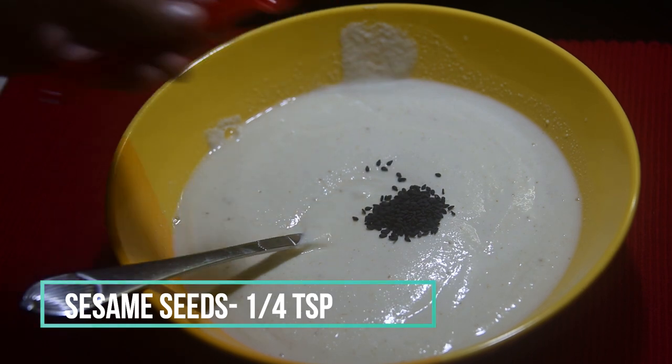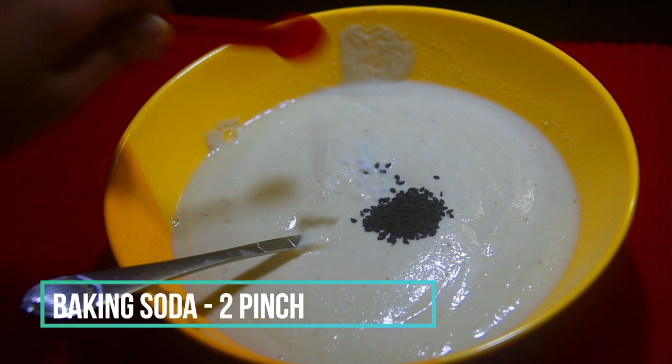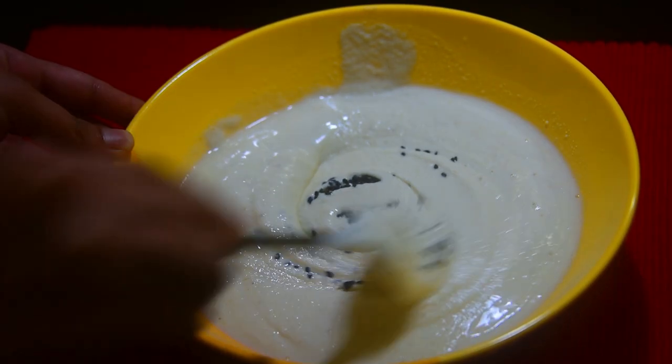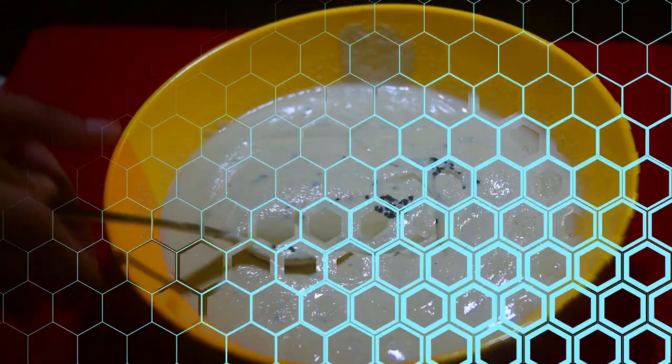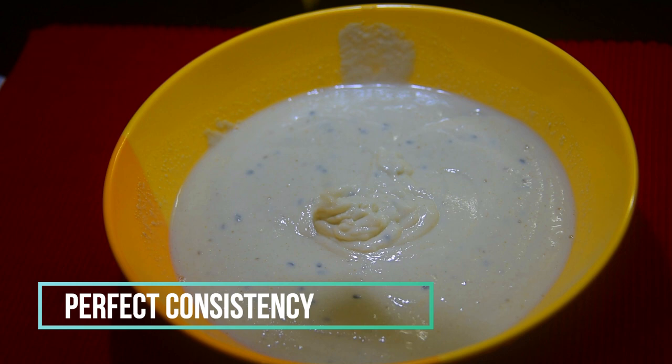Then add in one-fourth teaspoon of sesame seeds — optional but recommended — and two pinches of baking soda. Give it all a good mix. And there you go — that is your perfect consistency: not too thick but not too smooth.